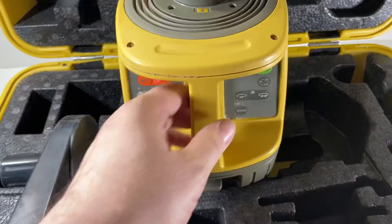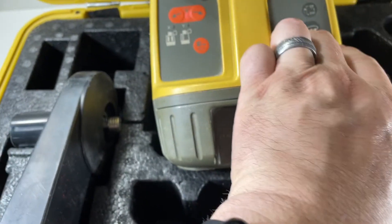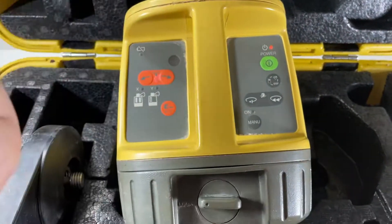As you can hear, there's nothing really happening here. Anyone that knows how to fix this is welcome. Those don't work, so I imagine there's something inside that's not connected.